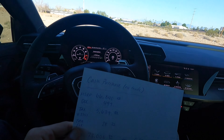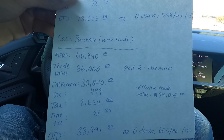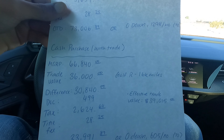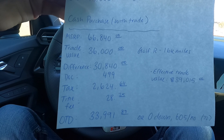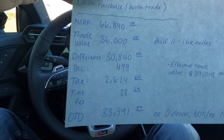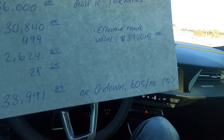But I did have a trade-in, so let's go down to the bottom here. This is the cash purchase with the trade-in. Trade-in value before the tax savings was $36,000 for the Golf R with 16,000 miles. They initially offered $34,000, but I had a bunch of supporting offers that were higher, so I got it up to $36,000. The difference between the RS3 and the Golf R was $30,840. Doc fee $499. Tax is $2,624 instead of $5,639 because of the trade-in. The effective trade-in value would be $39,015 with tax savings. Title fee $28. So the out the door was $33,991.89. The Golf R was paid off, so there's no payoff in here.